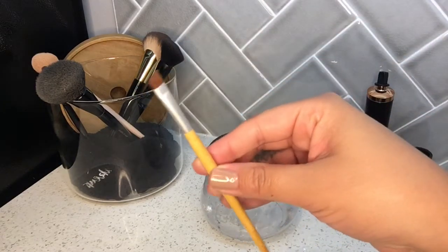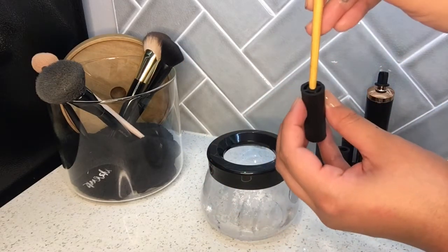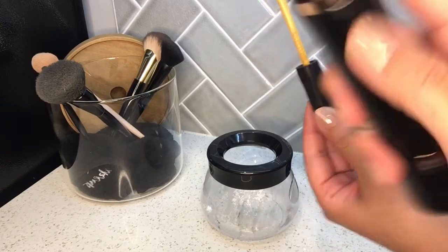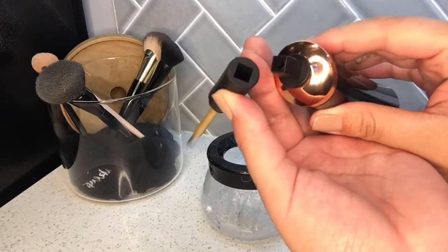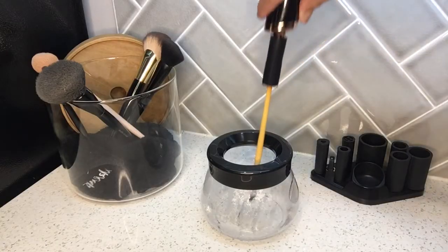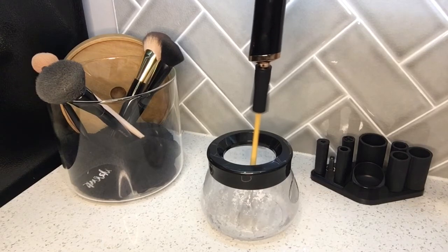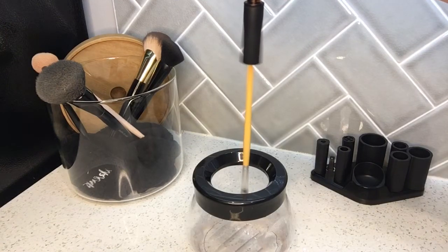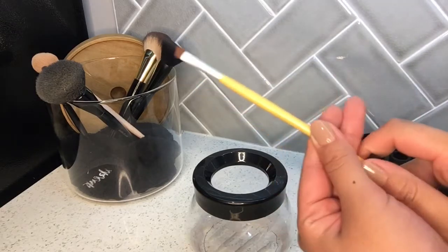I'm going to start with this little makeup brush here. It fits into this collar, so I'm going to stick it right through here and make sure it securely goes in. Now you take this, make sure your spindle is on there, and attach that square to this square. You're going to dip it in the water — make sure it's not touching the metal. You're going to see it spinning. Bring it up and down for 10 seconds, then let it dry for 10 seconds. You don't want to do it longer than 10 seconds because it can mess up the brush.